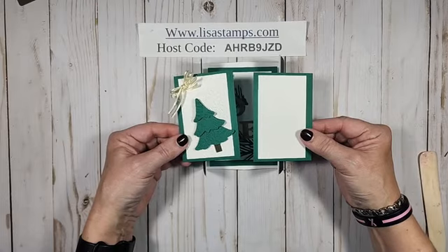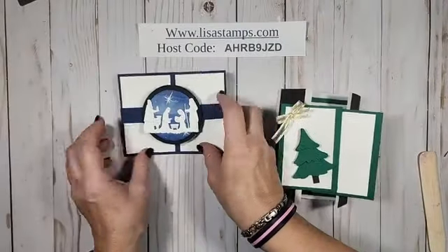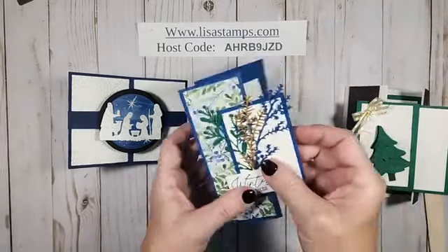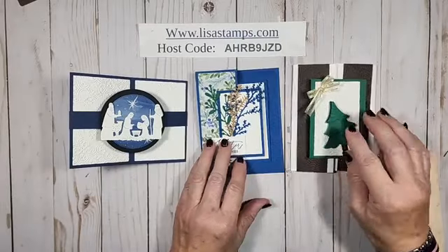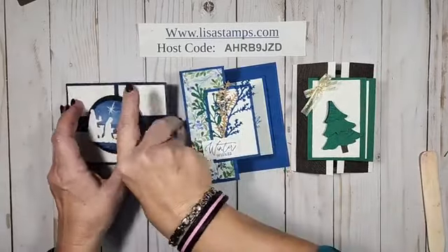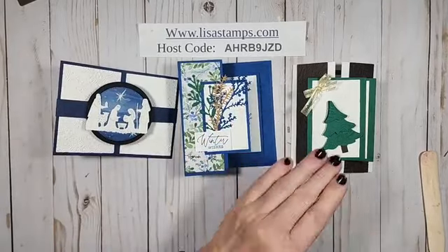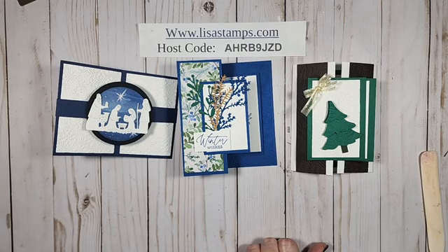Now you guys have to vote! Card one with the Night Divine, card two with the Magical Meadow, or card three with the Merriest Trees — they're popping all over! That's funny — one, two, or three? Barb, thank you for sharing.